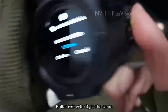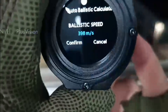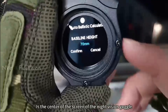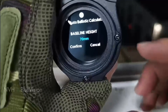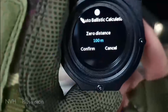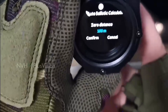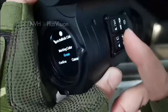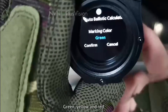Bullet exit velocity is the same — press the up and down buttons, and long press to adjust quickly; short press for fine callback. This is the limit height — the distance from the center of the night vision goggle screen to the bullet track. Zero point distance, altitude, temperature, and distance to zero can all be adjusted. There are three colors for the ballistic markings: green, yellow, and red.